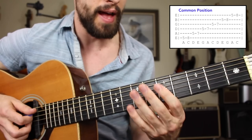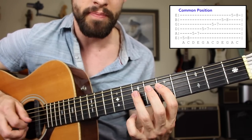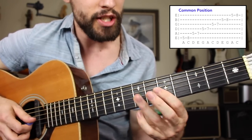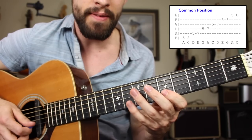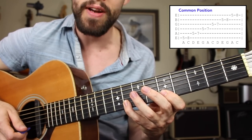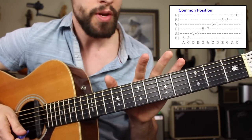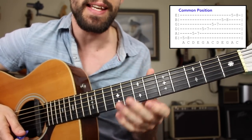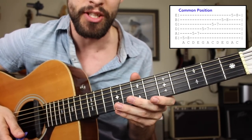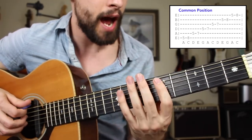On the A string, we're going to play five, seven. Same thing on the D string, five, seven. Same thing on the G string, five, seven. Then to the B string, five, eight. And the high E string, five, eight. That's a great safety net for lead guitar soloing, but a lot of players tend to get kind of landlocked into that position. So now let's expand it. We have the minor pentatonic scale common position.